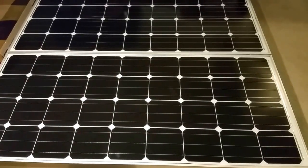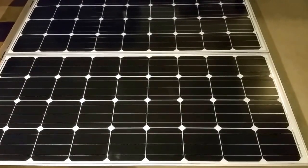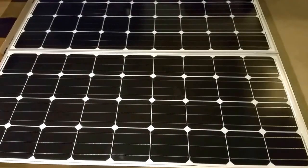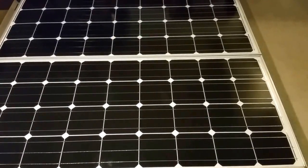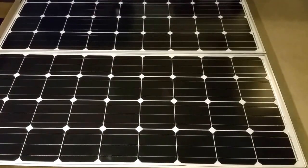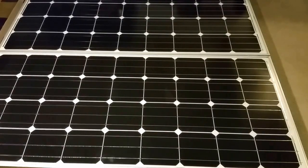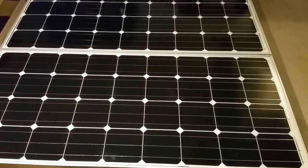I encourage everybody to go solar if you have the opportunity — embrace it, because the Sun is free. Instead of being stuck with oil companies and electric companies, at least you have your own power and can regulate it the way you want. You can cut down your bill, or if you want to be completely off-grid that's great, though we still need the grid occasionally for bad weather to maintain our battery bank — that's the most important thing, your battery bank. It's like your generator.